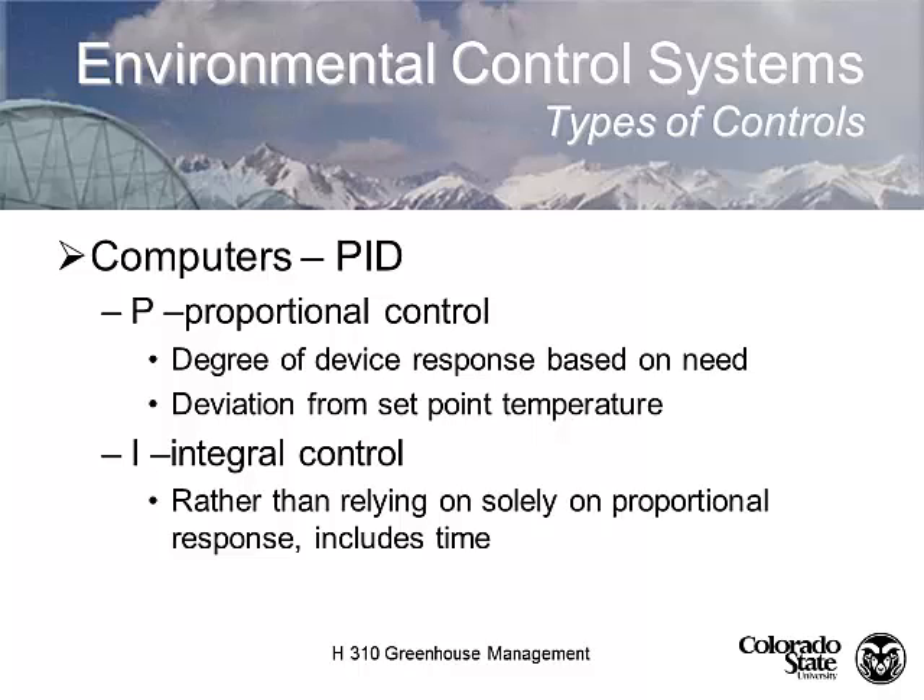Integral control goes beyond just proportional on/off — we're also looking at time, like time of day. You might have one set of temperature set points for nighttime and another for daytime, which is always the case since we want nighttime temperatures cooler than daytime. Most crop settings in a greenhouse are based on nighttime temperature, with daytime temperature set 10 or 15 degrees higher depending on the species.